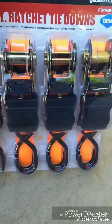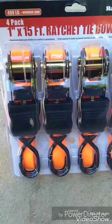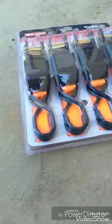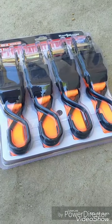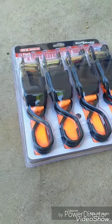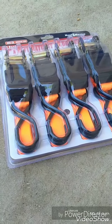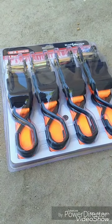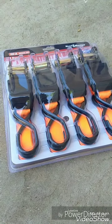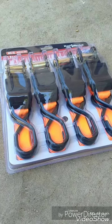I have ratchet straps from Harbor Freight — with a coupon, a couple bucks. These hooks are pretty big. What I'm thinking about doing is putting a piece of plywood as a base and screwing it down to the existing holes where the cabinet was. I'll use the cabinet base as a template, drill three holes, and just run the screws down. I'm gonna have to get longer screws — the cabinet is about a quarter inch and the plywood will probably be three quarters.